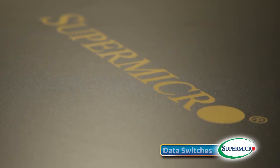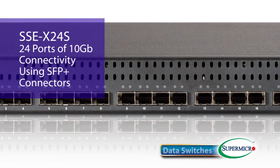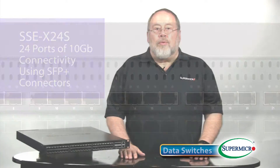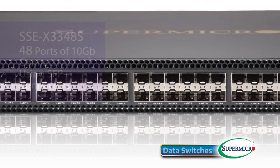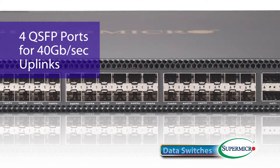Rounding out the top of the product line are our three 10Gbps Ethernet switches. The SSE-X24S provides 24 ports of 10Gbps connectivity using SFP Plus connectors. The SSE-X3348S provides 48 ports of SFP Plus connectivity for 10Gbps links, and it also provides four QSFP ports for 40Gbps uplinks.